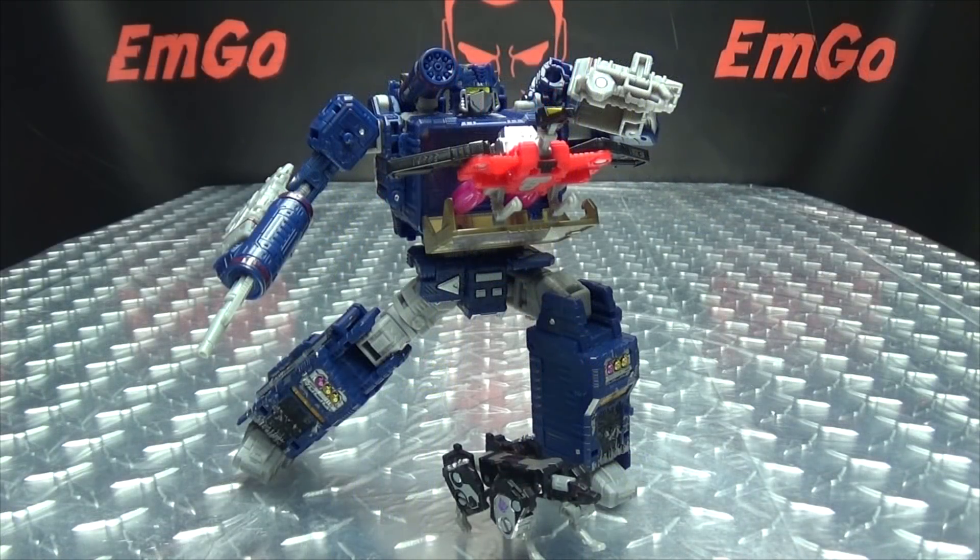So there you have the Siege Soundwave — a really cool figure in my opinion. The ship mode works, I can work with the ship mode. The robot mode looks great; I just love the look of this figure. The lamppost mode is whatever, I don't really care about it. But the robot mode is where this figure really shines — I think they knocked it out of the park. Just another really fun, playable figure in this line. Definitely dig it.